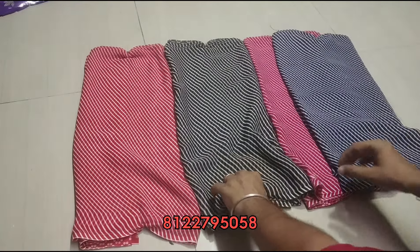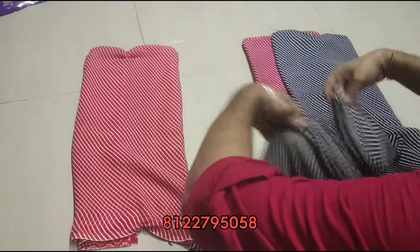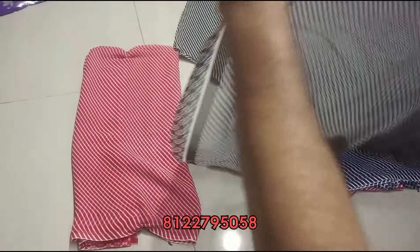If you want to see the blouse, the blouse is super. It has a design. The highlight is open. The sari has full stripes and stripes.